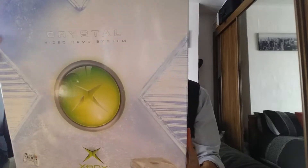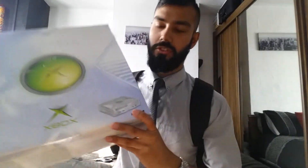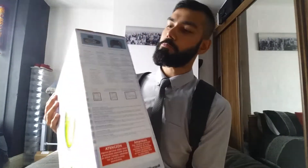Here it is — the original Xbox crystal edition. It's crystal white, like this. Microsoft side panel. Comes with a box as well — quite fancy, like it.